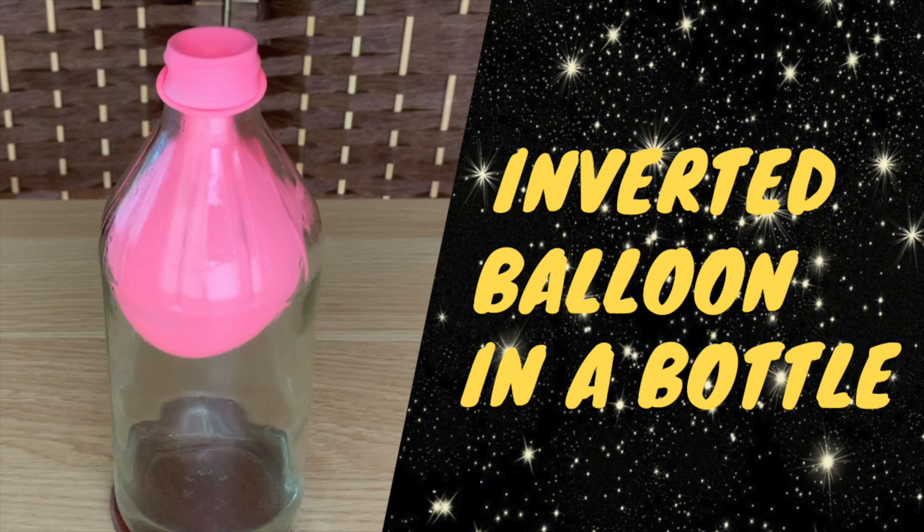Hi everyone! In this video, we're going to do a personal favorite science experiment: the inverted balloon in a bottle.